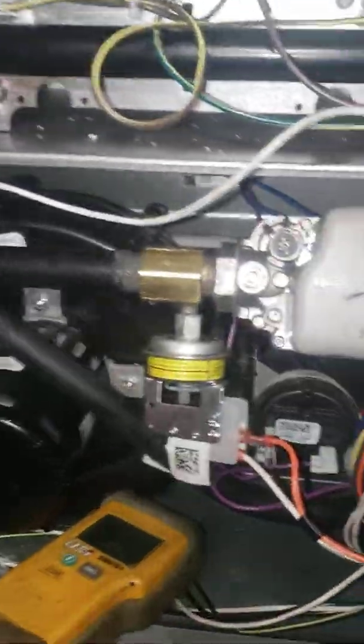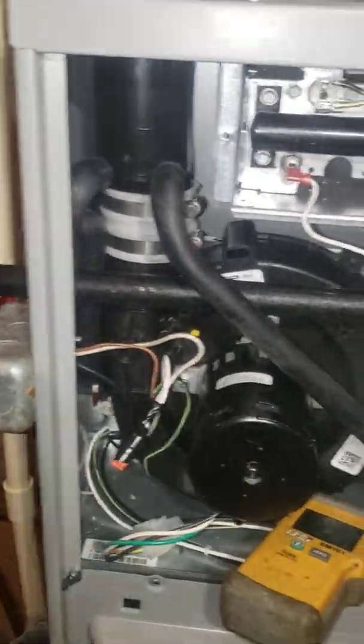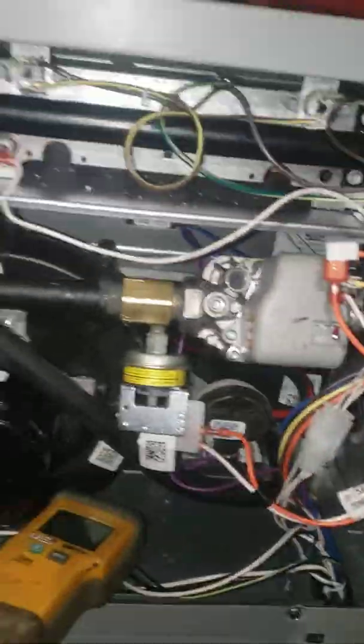I've already done the leak check — that's another important thing. As soon as you make any gas repairs, whether it's new gas piping, a gas valve, or anything pertaining to a gas line, use soap bubbles and make sure you don't have any leaks. Some leaks you can't even smell — you can only see them. You don't want customers calling back about smelling gas, so be careful with safety regarding gas lines.